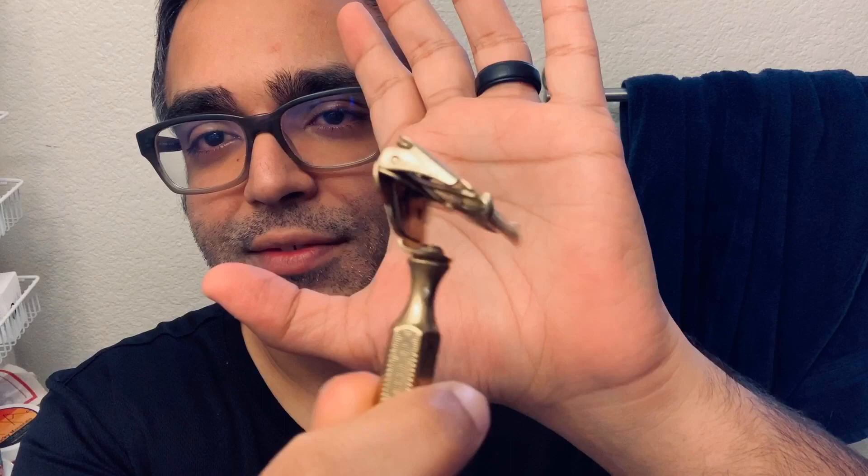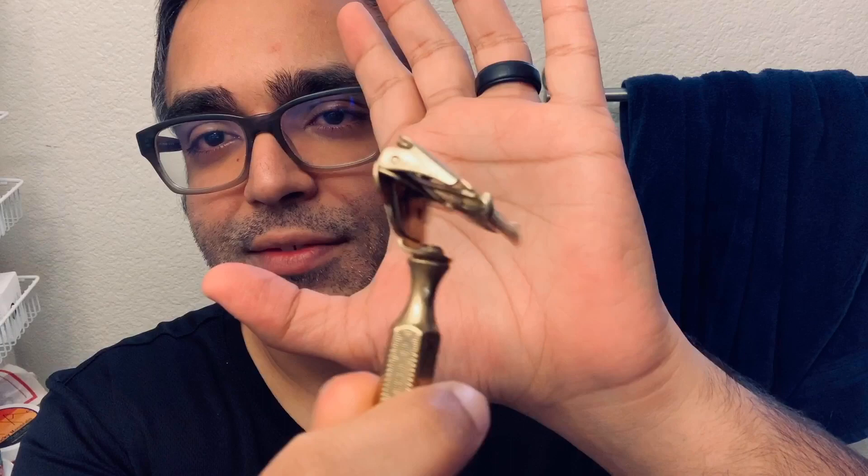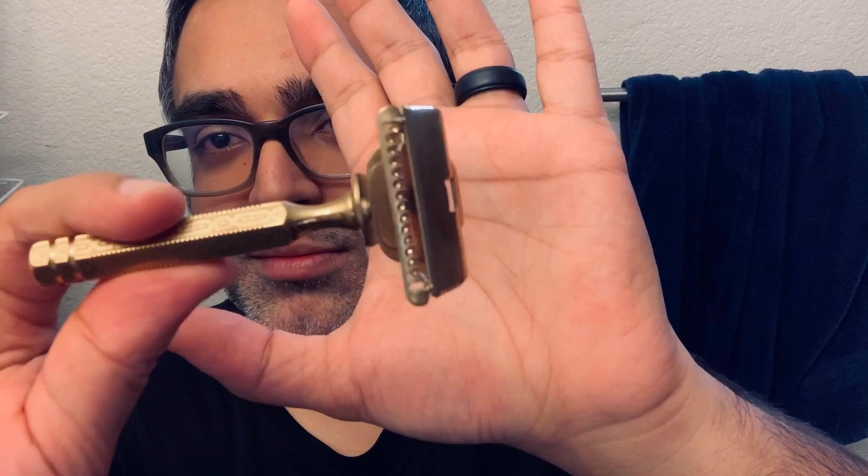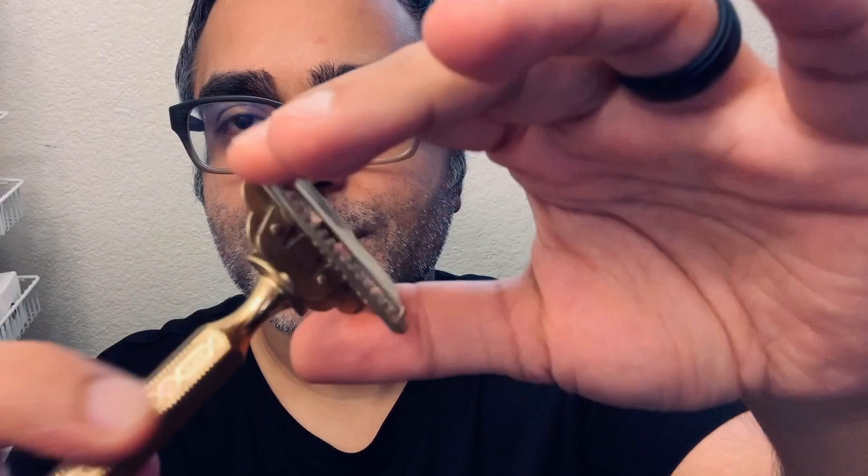The razor I'm going to be using is a 1912 Ever Ready. This is a vintage style razor. I'm kind of getting into these single-edge gem style razors. I'm fairly new to shaving like this, but I really enjoy it, and this is a really cool design. I just love the detailed work on the handle and everything. It feels really nice, and I love the look of it.